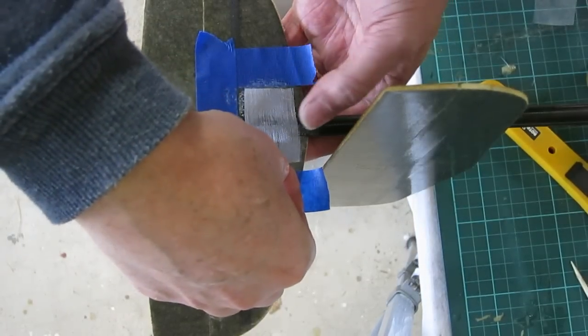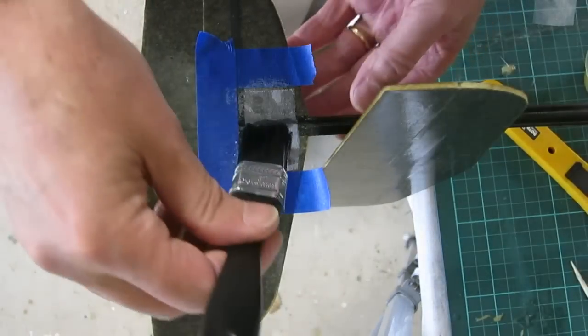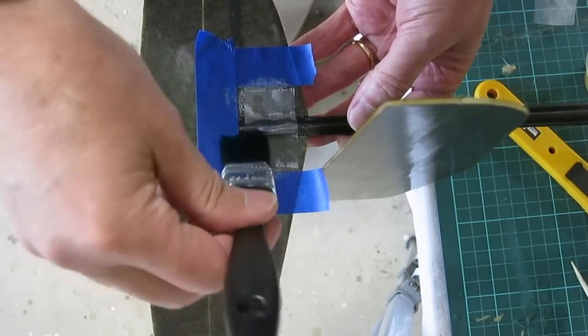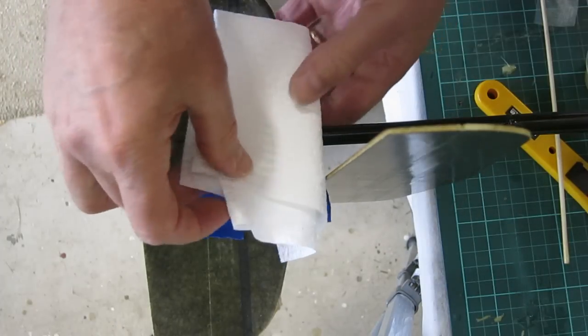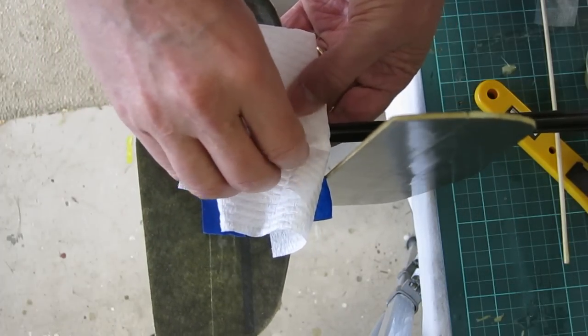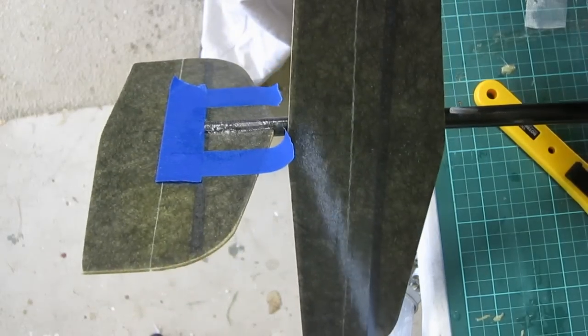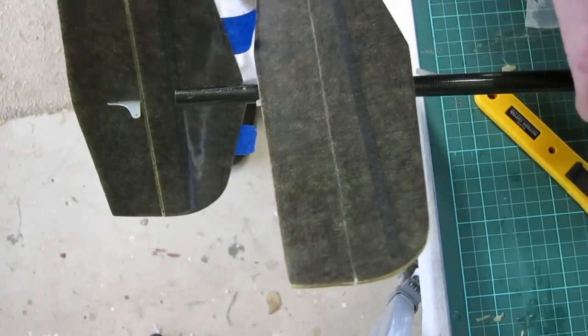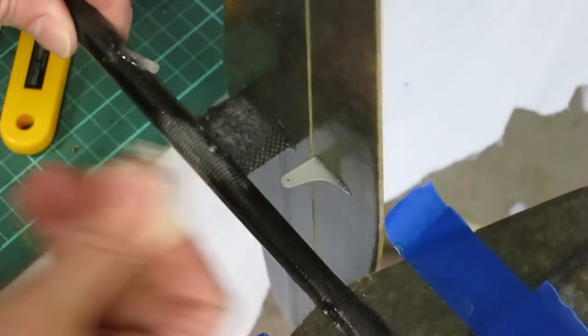Lay the cloth onto the resin and then dab it with the brush to wet it out and get rid of any bubbles, then blot off the excess. Repeat for the other side of the rudder join and for the elevator joins as well.